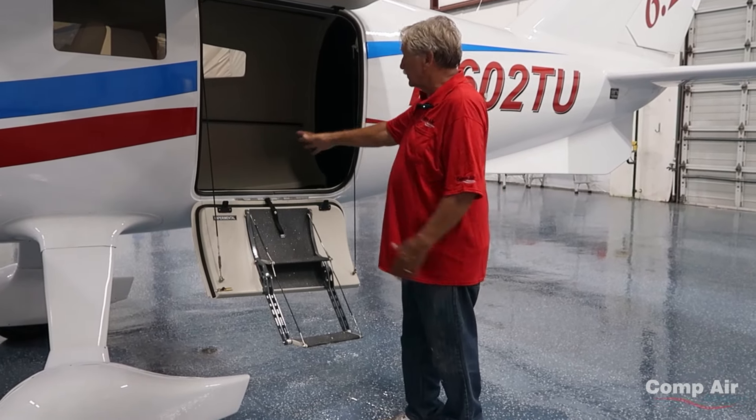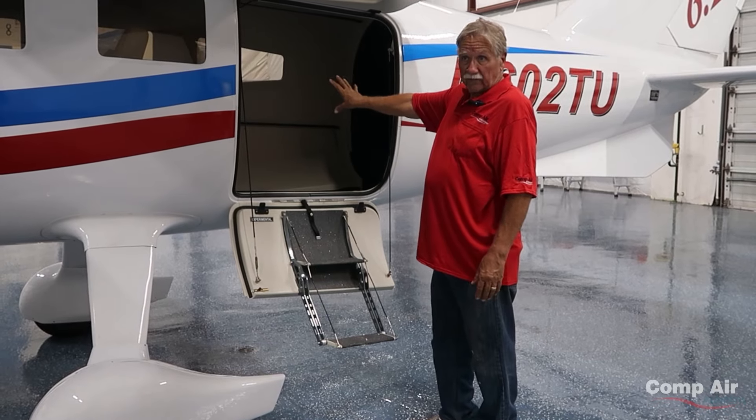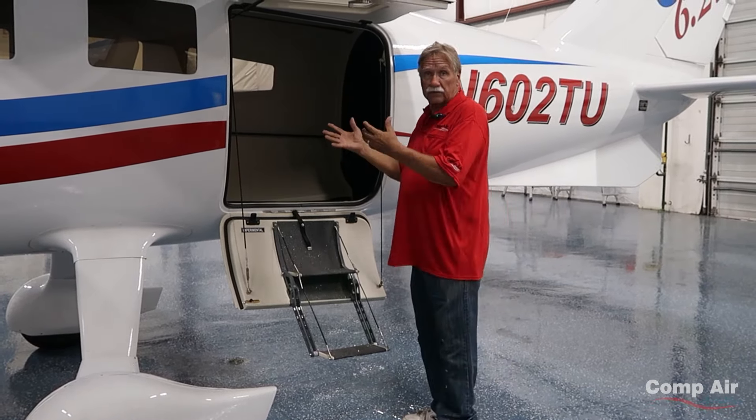This is the aft door in the airplane. It's a nice big door — in fact, it's sized so we can fit a 55-gallon drum through that door. For certain missions, you want to be able to do that.